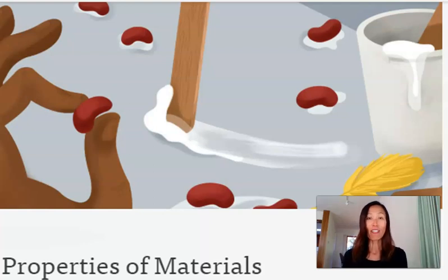Hi everyone, I'm Mrs. King Crosby, second grade teacher. Today we will continue our science unit of properties and materials. Last time you worked on riddles from different types of materials. You also observed different properties of materials and their substances. Finally, you worked on providing evidence based on your observation.